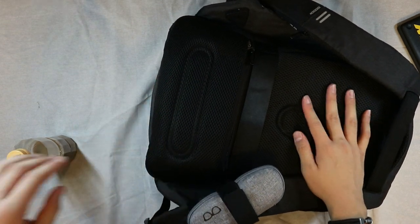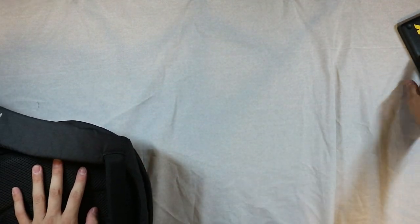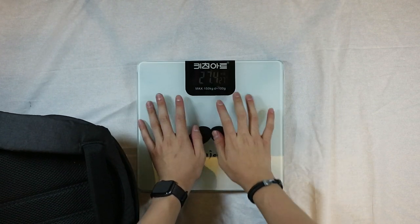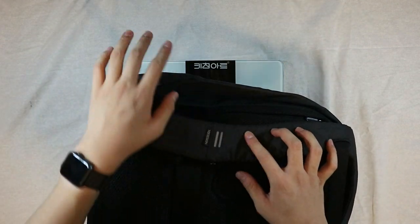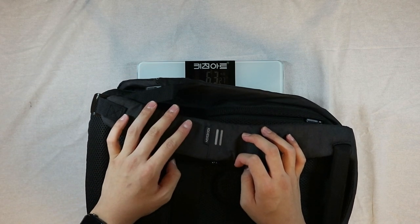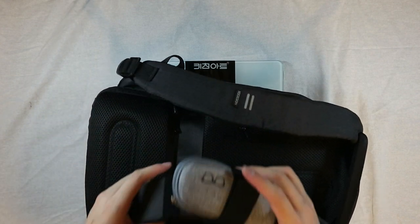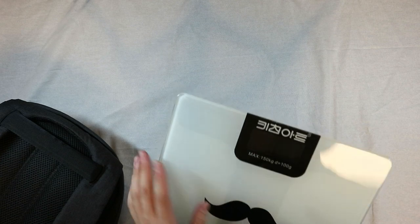Let me bring back my scale and see how much this guy weighs. Compared to my other one, this one feels a fair bit lighter. Let's see — 6.3 pounds. That's not bad. The last one was around 7-point-something, and that was with a bunch of school materials, and paper is heavy. I'm going to wear it first and then take everything out to see how it goes.